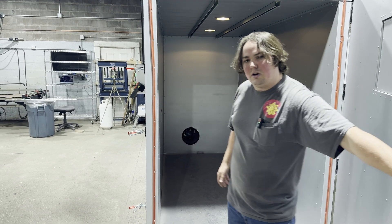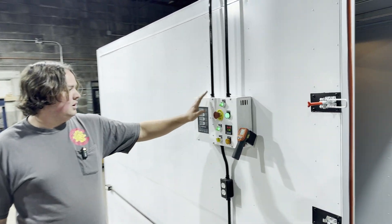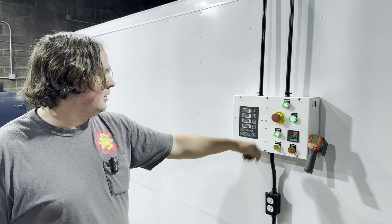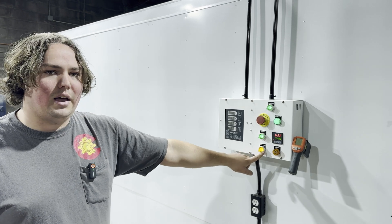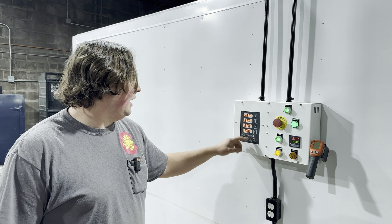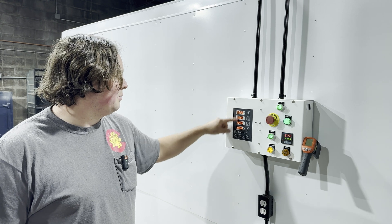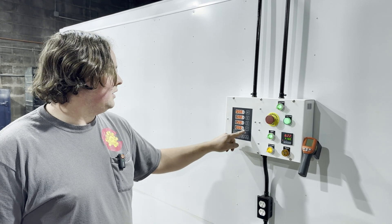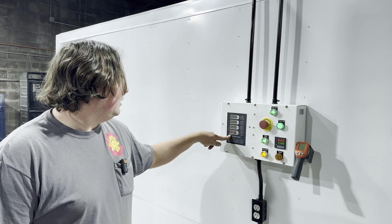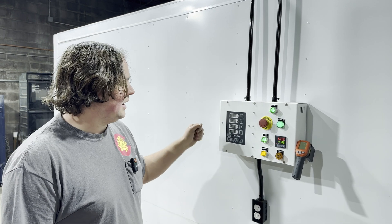We'll go ahead and take a look at our control panel. We've got our main power switch, obviously an emergency stop, and lights inside. There's an alarm that goes off when we get to our set temperature, and we also have different timer presets for the different powders we use. So if we do 400 degrees for 10 minutes, we can start that once our parts get up to temp — it's pretty cool to be able to set multiples at once.